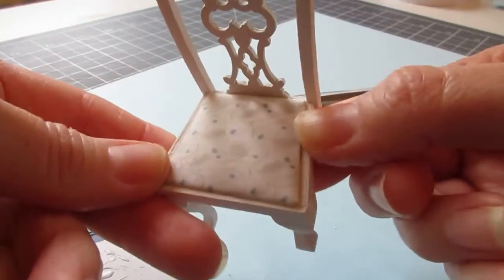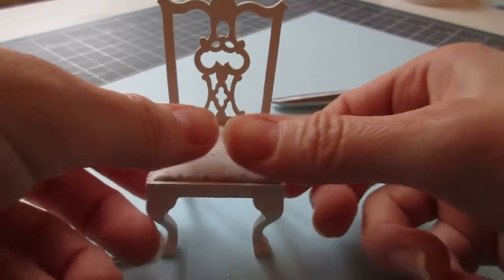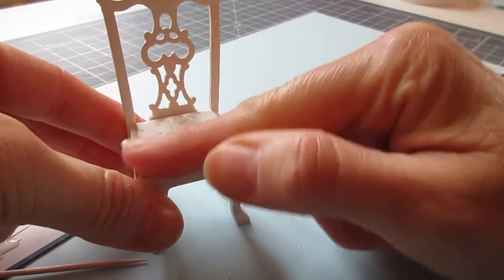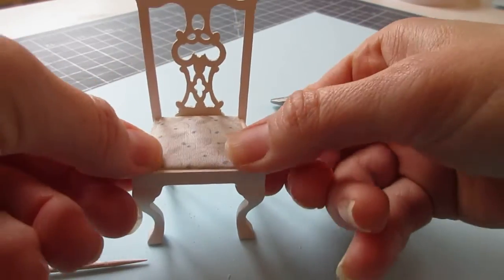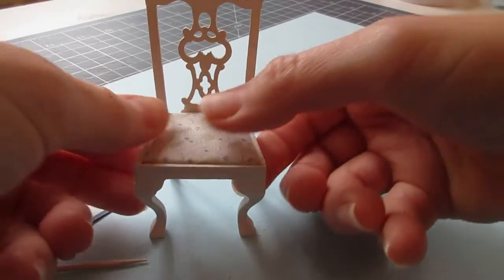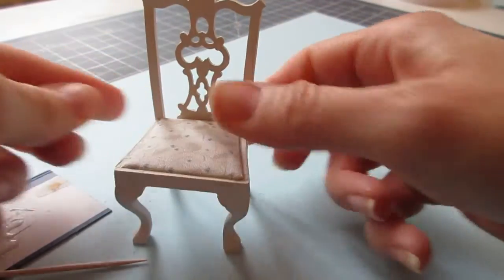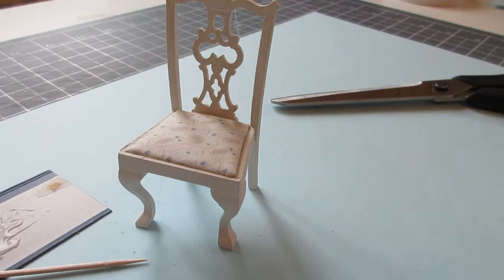I quite like that colour combination — it looks really nice and subtle. I think it does need a scatter cushion, so I'll make another little crocheted cushion in that lovely teal green to stand up at the back, so the guest will be comfortable when she's applying her makeup. I'm really looking forward to actually trying that in front of the dressing table, so let's do that now.